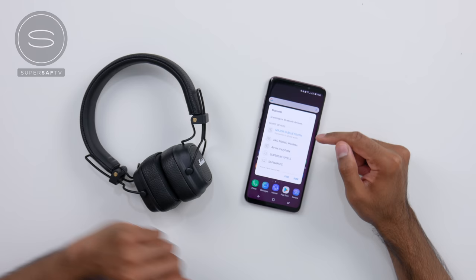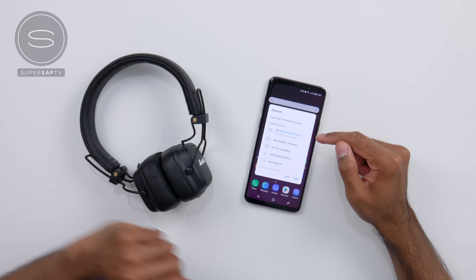Let's go ahead and connect these up and see what they sound like. Bluetooth on — Major 3 Bluetooth. Done. Nice and quick.